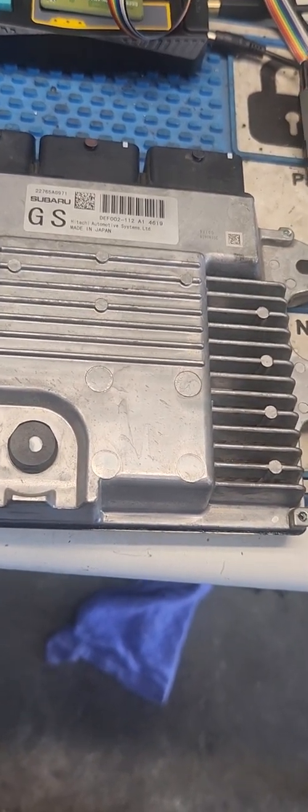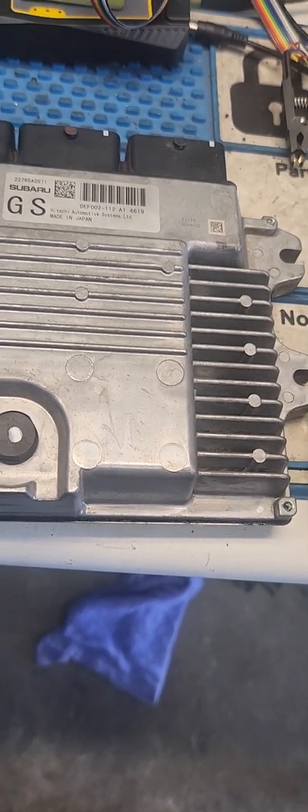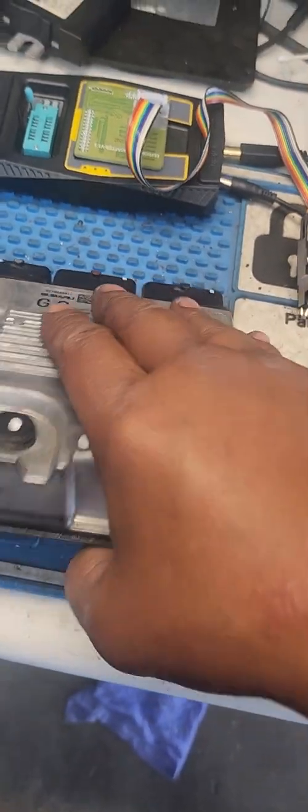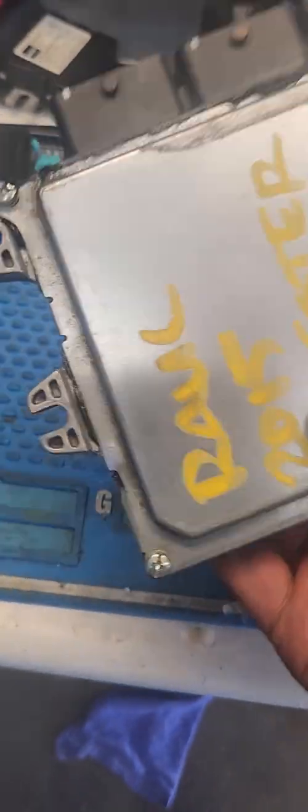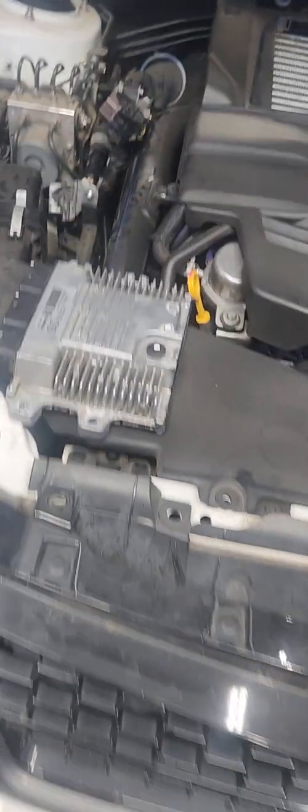So what happens is we have to remove them, get to the EEPROM, and rewrite the data back to zeros for it to properly adapt to the current values. This one here is a 15, and I have successfully reset it to 00.